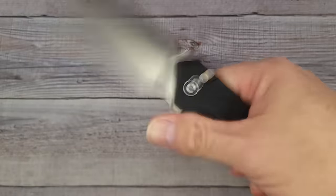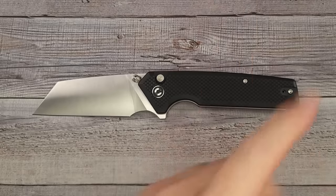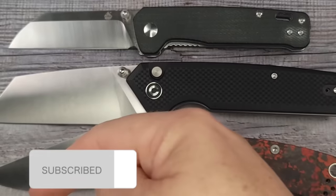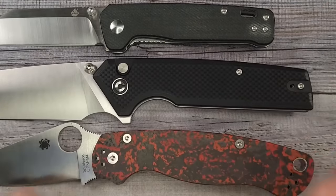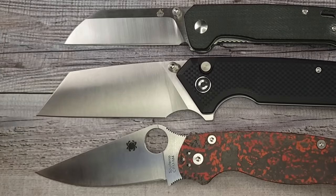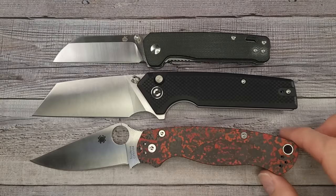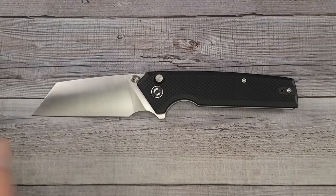This bad boy comes in at 4.63 ounces, which is very impressive because it is not a small knife. I'm impressed it's coming in at the four-and-a-half-ounce mark. I know I'm going to be asked for size comparisons — every Friday night it's Bees Blades Live at the Hive. Subscribing to a YouTube channel is free; it just tells YouTube you like that content and want to see it in your feed. If you're subscribed and hit the bell button you'll be notified a half hour before live streams, and we do give away a lot of knives during those.